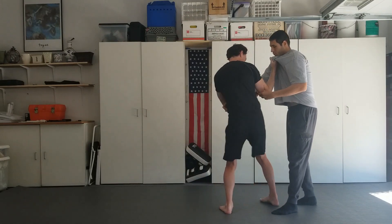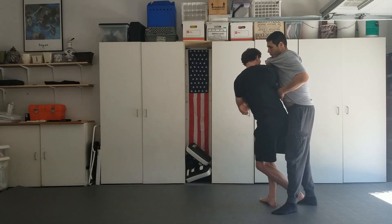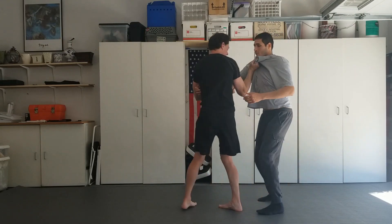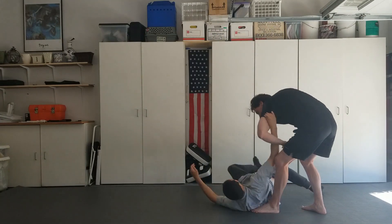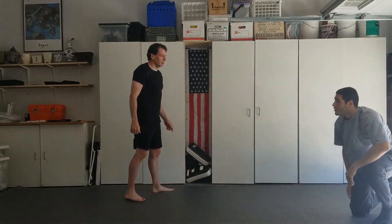As he lifts up, I'm gonna step in and kind of make it out and step deep. From here, what I'm doing is looking to post on the hip. I'm gonna lift him up and get a good Uchimata hip throw.